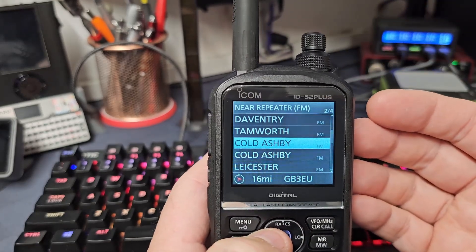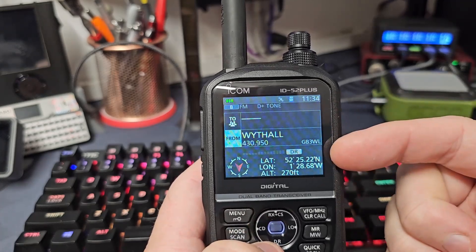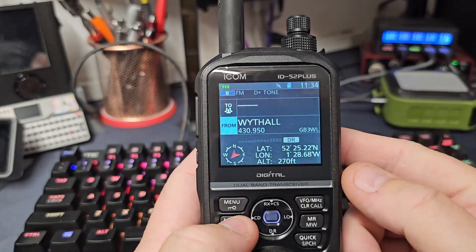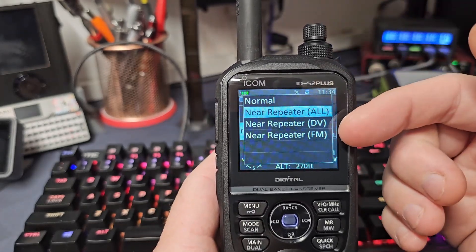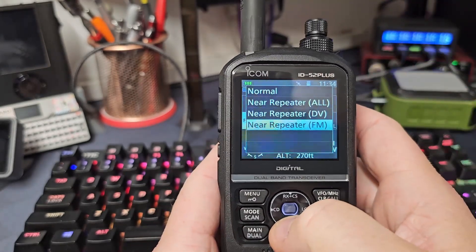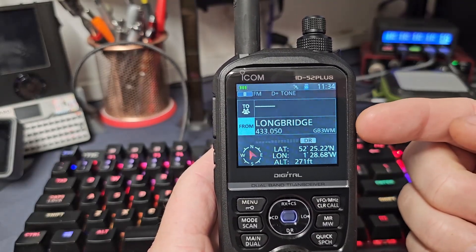I found out that what you can actually do is while you're in DV mode, as we are now, if you hold down Scan and then select All, DV, or FM — let's just go FM — that is now scanning my local FM repeaters.